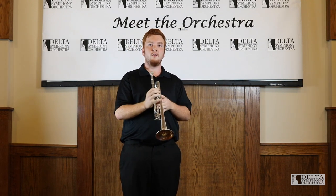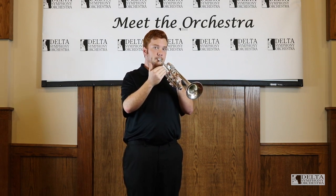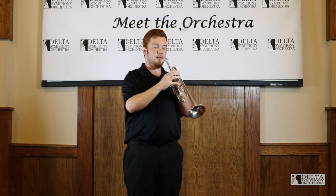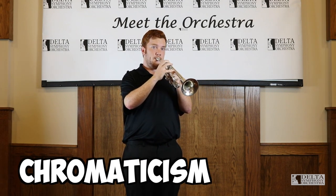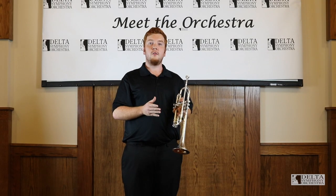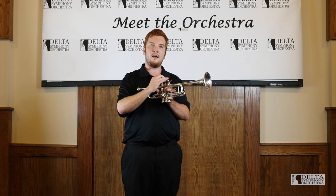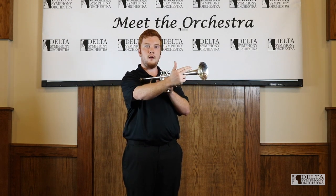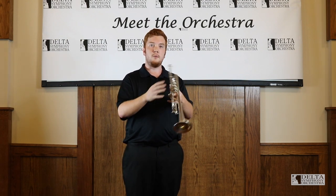Those valveless instruments could only play certain notes, and they didn't have any kind of chromaticism that was easily accessible. There's another type of trumpet called the bugle. It's really similar to this, but it doesn't have any of these valves. It is just the main portion of the trumpet, and it's most commonly used in the military for bugle calls.